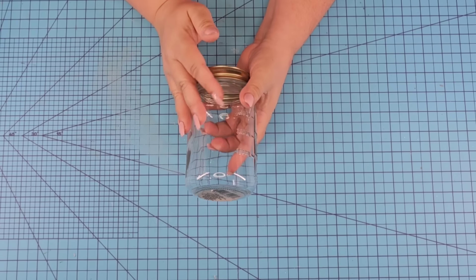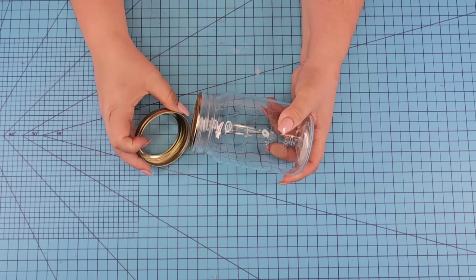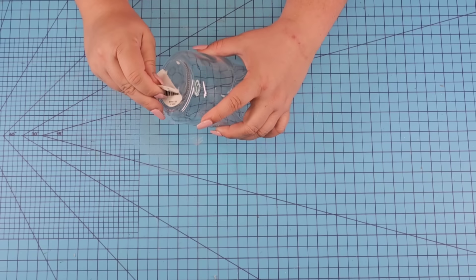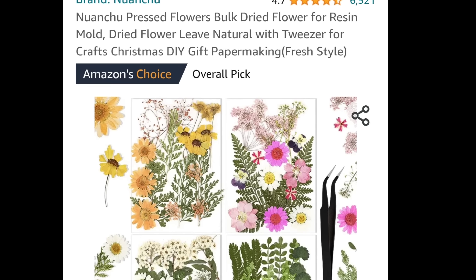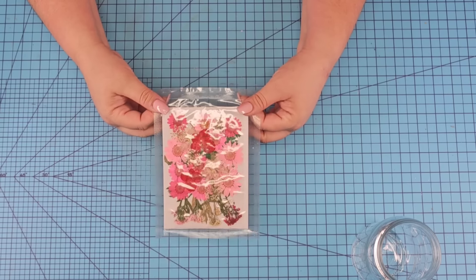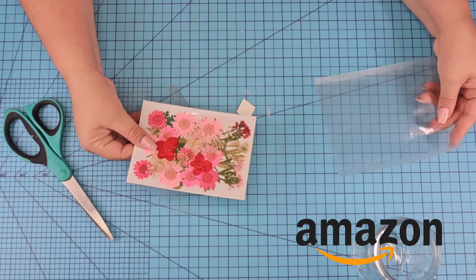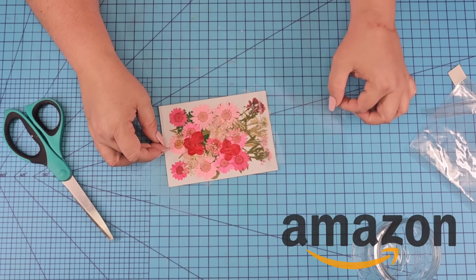For this next Dollar Tree mason jar DIY craft we're going to take a smaller mason jar, remove the lid — we do not need it — and remove the sticker, then give it a quick wipe. Amazon carries flattened dry flowers. I had these on hand that A Maker Studio sent me, but I have the ones from Amazon in my Amazon store linked down below.